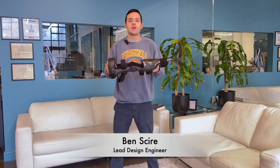Hi, I'm Ben, lead engineer here at Icarus Medical, and I'm here to talk to you about our new Hercules CAFO.